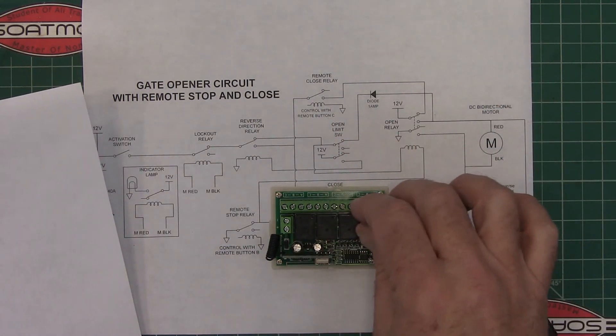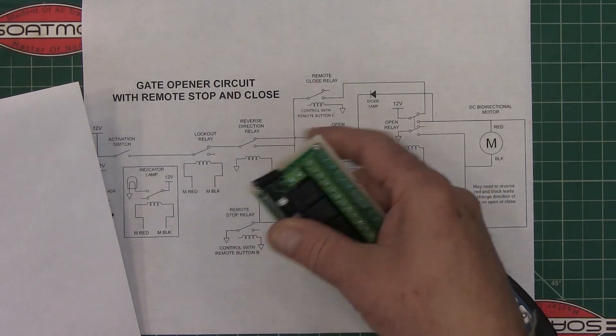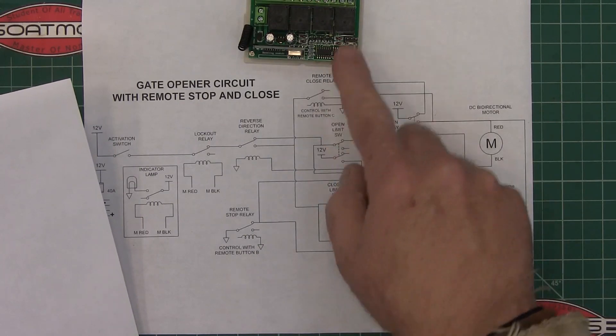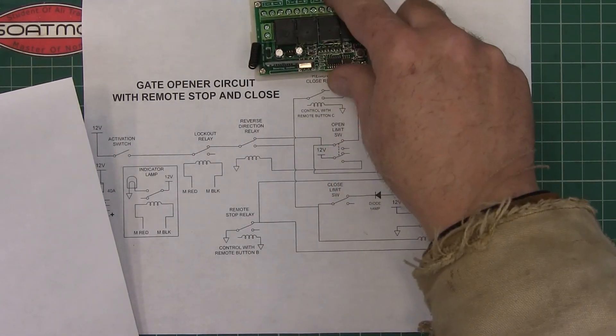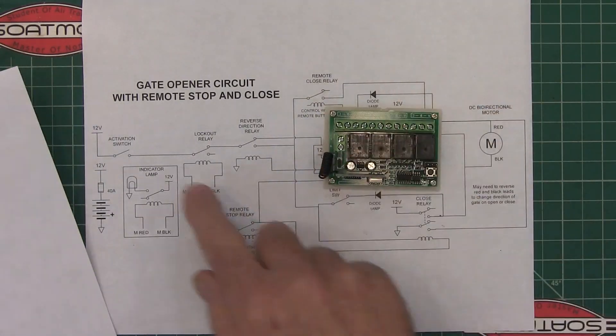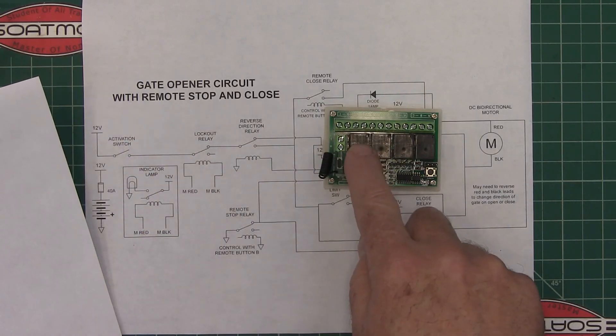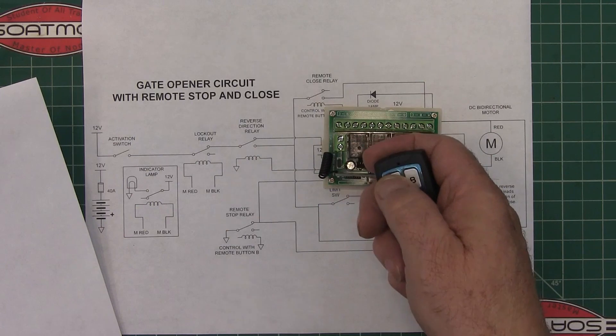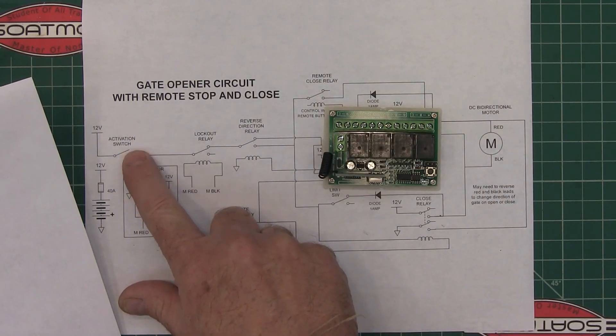So you're wiring up this relay so that you can have remote control. With A being normally-open, you're going to use the common and the normally-open contact — when you activate it, it's going to push this switch.